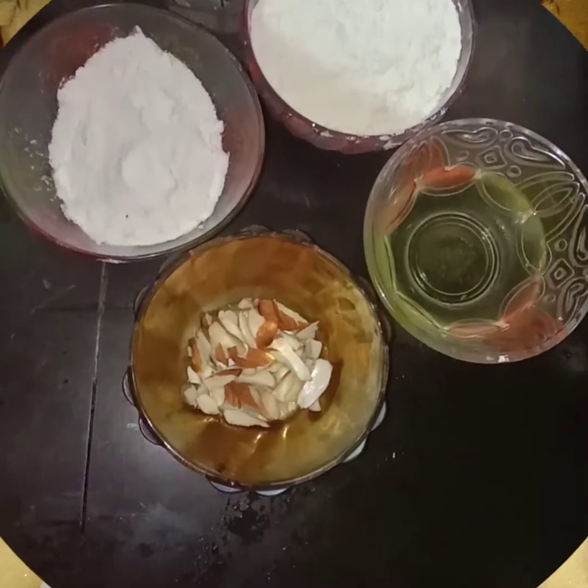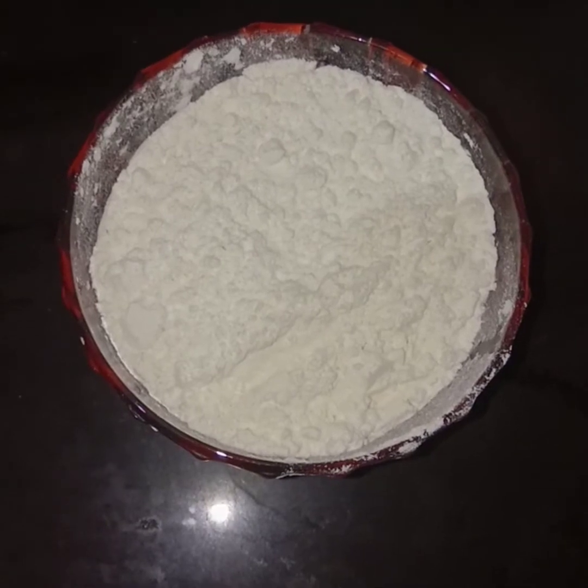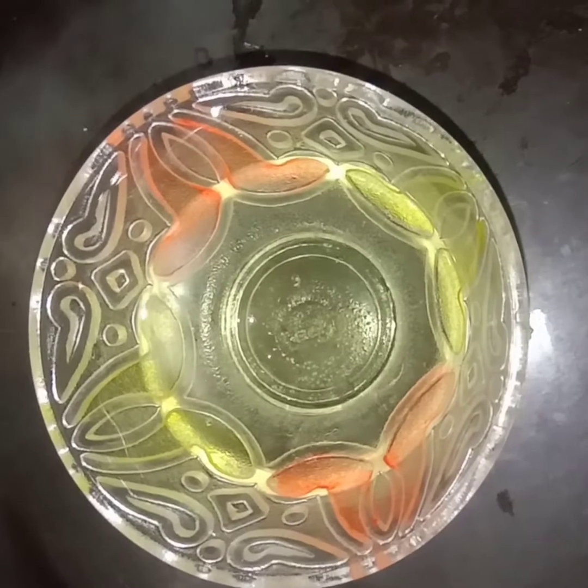Ingredients: 3/4 cup of all-purpose flour, 1/4 cup of sugar powder, 1/4 cup of melted butter, and badam (almonds).